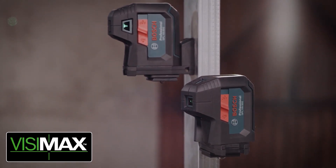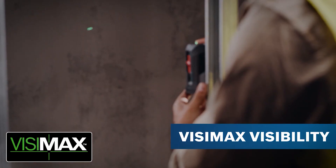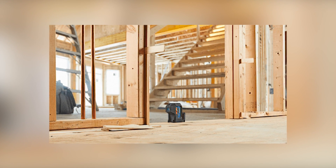These are both alkaline lasers — just two AA batteries run these. Because they're points, they don't use a lot of power, so you get really good run time out of these.